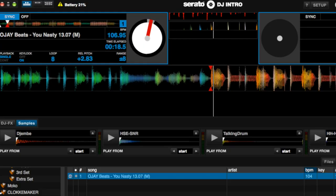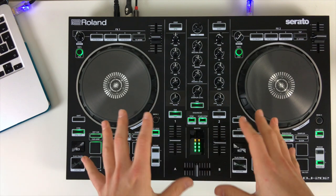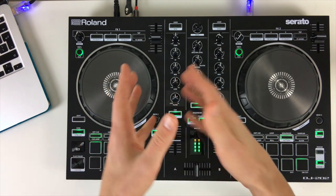This controller comes with the Serato DJ Intro software. There is the option to upgrade to the complete version of Serato DJ, unlocking various performance features which we'll look at a little bit later.